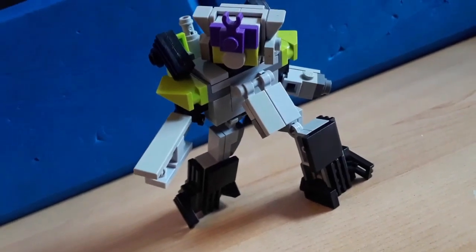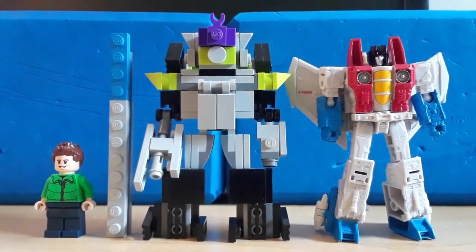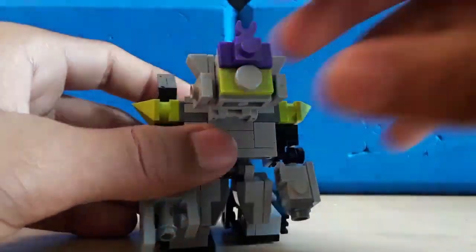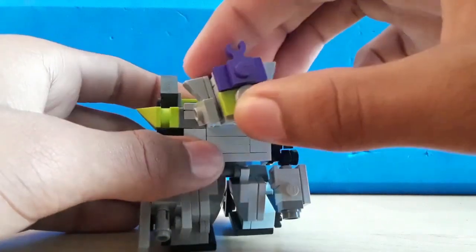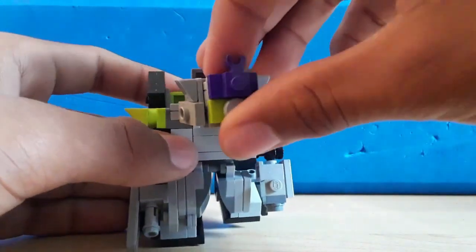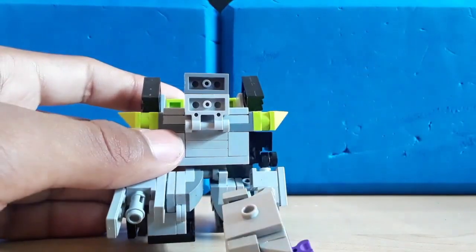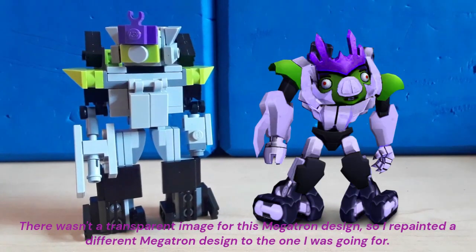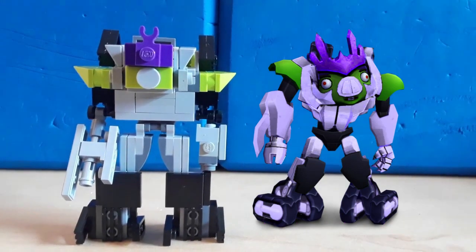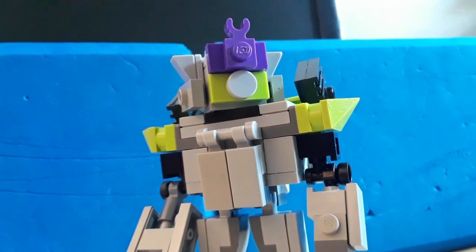Megatron pose. Looks kind of ugly, but — Megatron pose. Here's some scale, and more scale. I almost forgot to put him next to his model — here he is again next to his model. This episode is a bit longer, but whatever. See you next time.